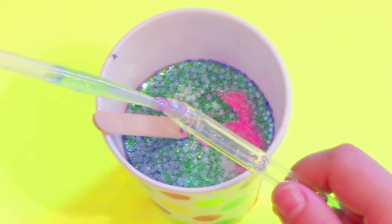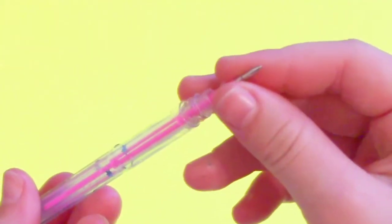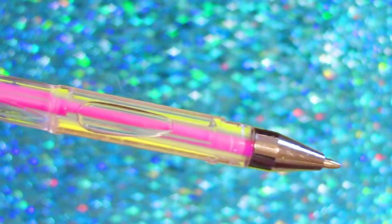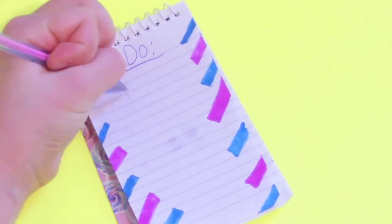Drop the glitter mixture into your pen — you want to fill it about halfway. Then take your ink from earlier and push it down all the way, and top it off with the little silver piece. And that is it for this pen! That is so easy, you guys have to try this out — now you will have the coolest pens.